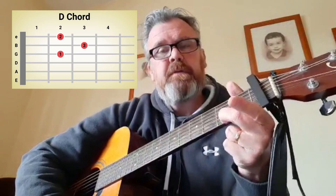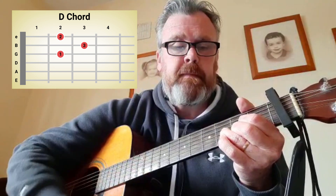The chords are: the first one is D. Middle finger on the bottom of the second fret, first finger on the 3rd string of the 2nd fret, and your ring finger on the 2nd string of the 3rd fret. D.